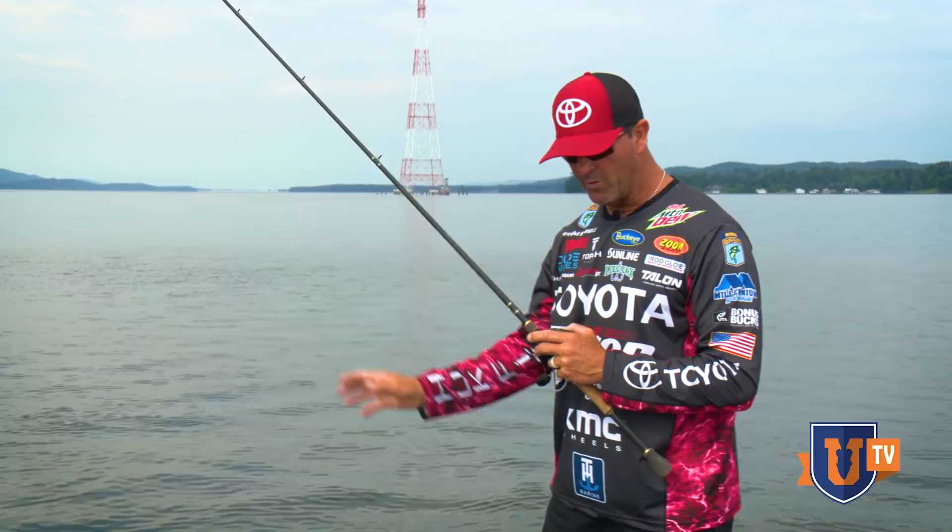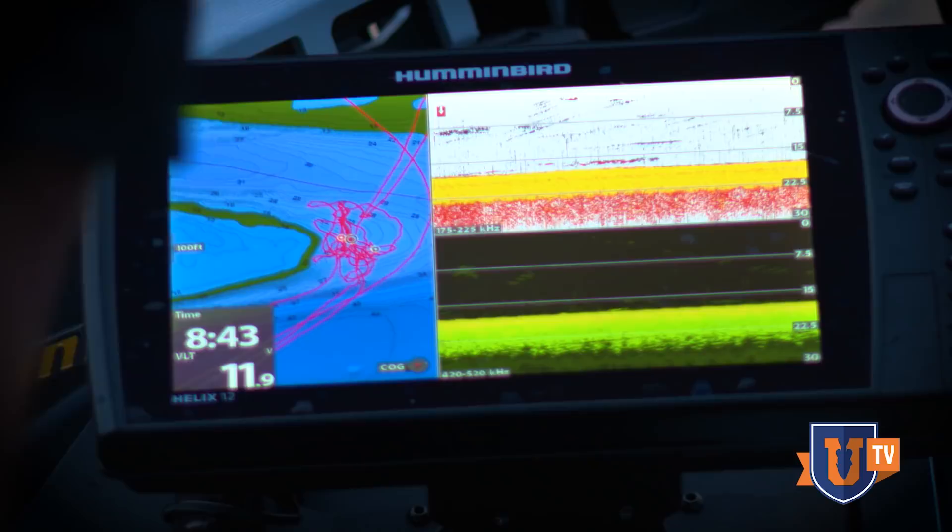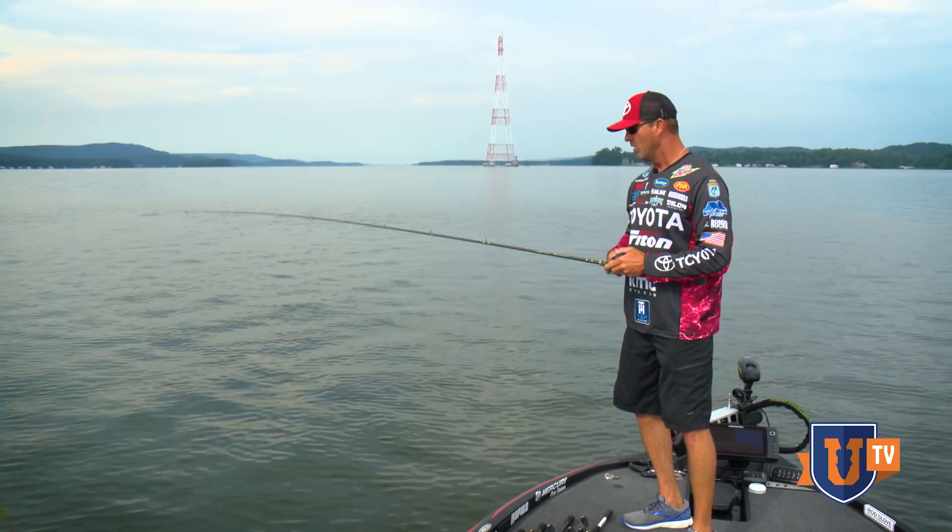All right guys, Gerald Swindle right here with Bass UTV. We just went through a lot of the fundamental baits that I have. Now I'm out on the water, just out at a little old place, seen a few on the screen, and I'm going to show you how I would approach this place on the Tennessee River.